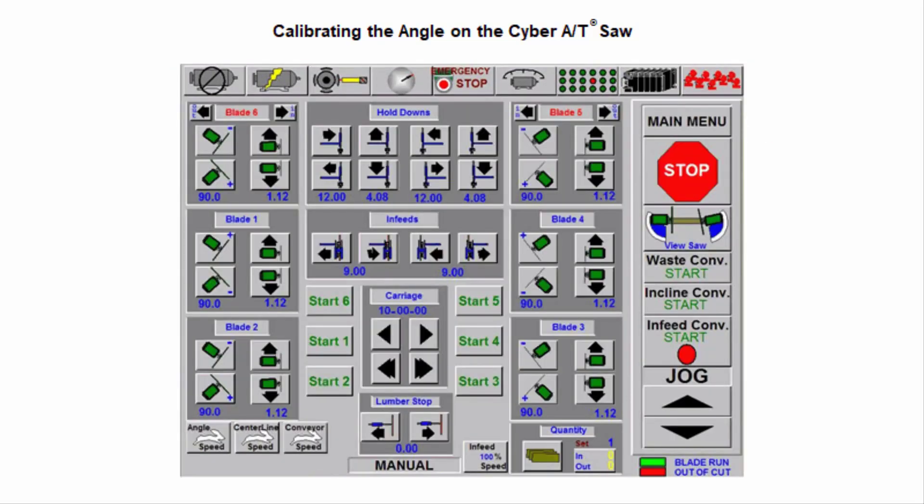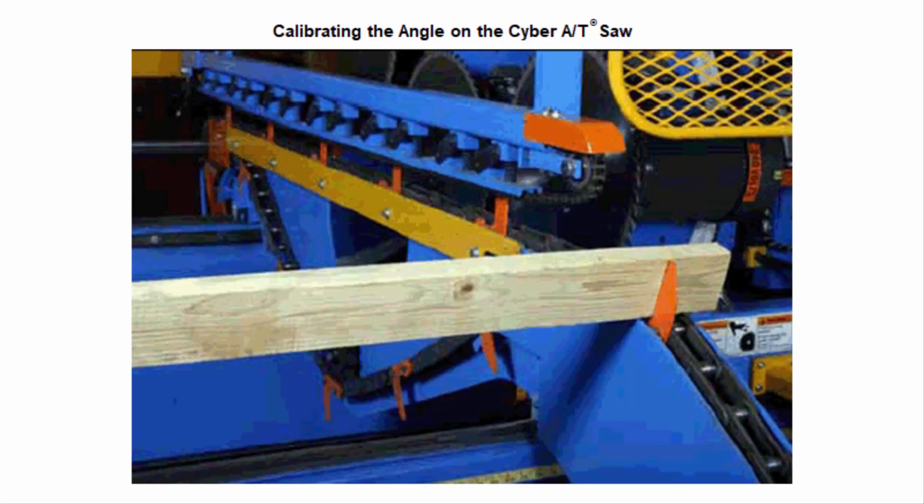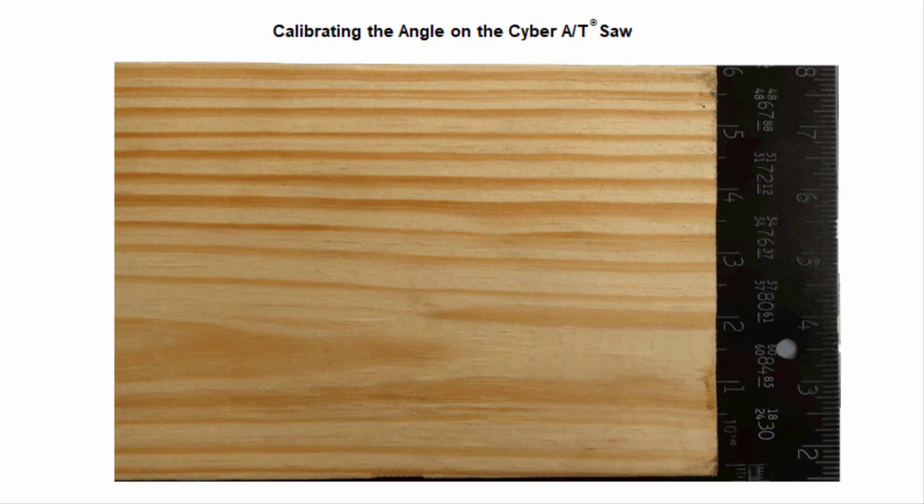The cutting procedure is as follows: touch Main Menu and then Manual. On the manual screen, touch Start 2 and Start 3. Now jog the infeed conveyor forward until blades 2 and 3 have cut through the board. Then reverse jog the infeed conveyor until the board comes all the way back out of the saw.